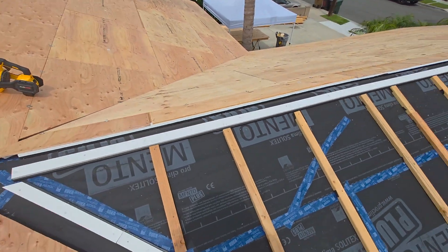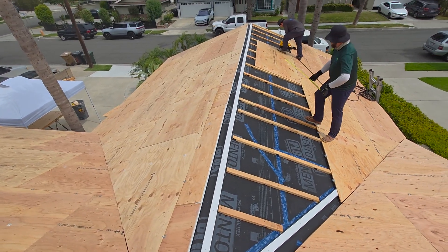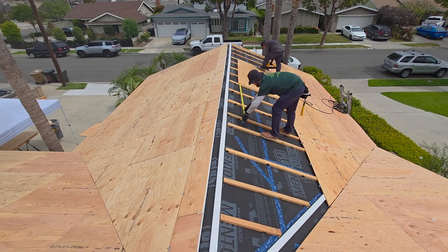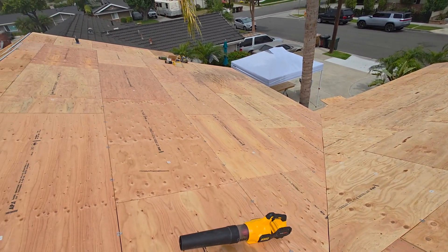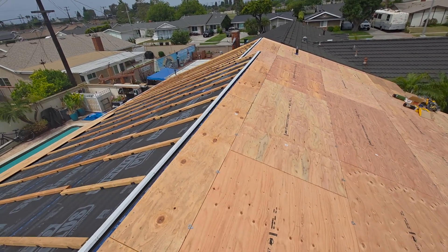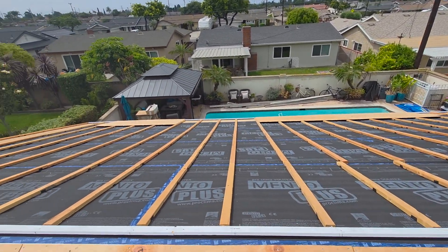So we're on top of the roof and you can see how much plywood we've got so far. That's the garage we're working on right now, and this is the main part of the house that we did yesterday, and then there's the other section that we need to get taken care of today.